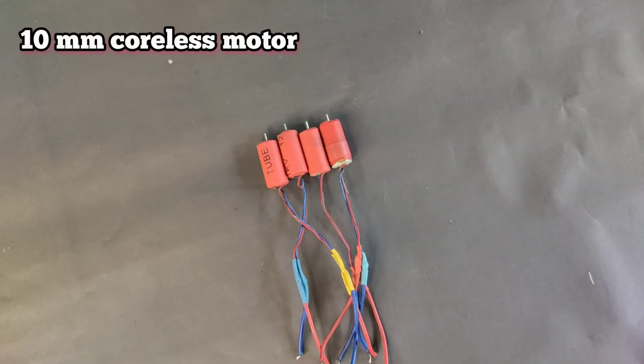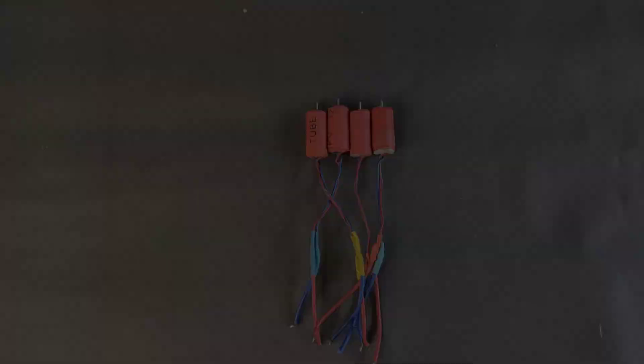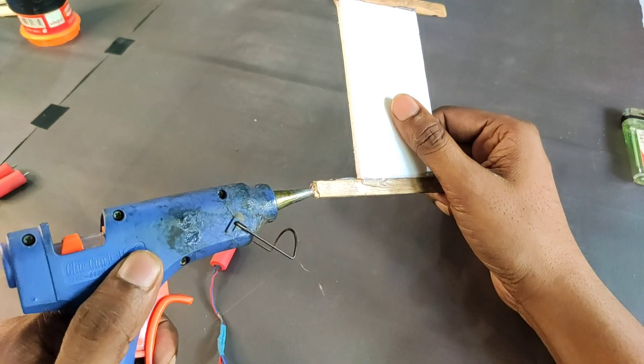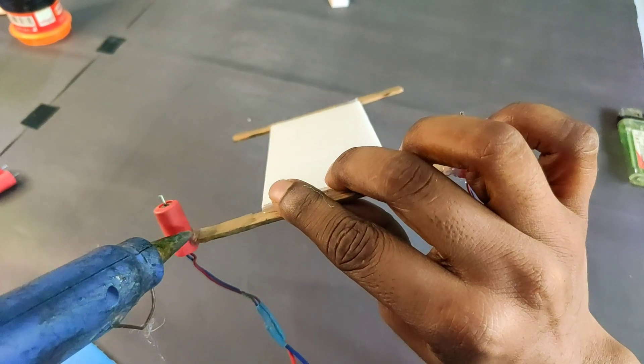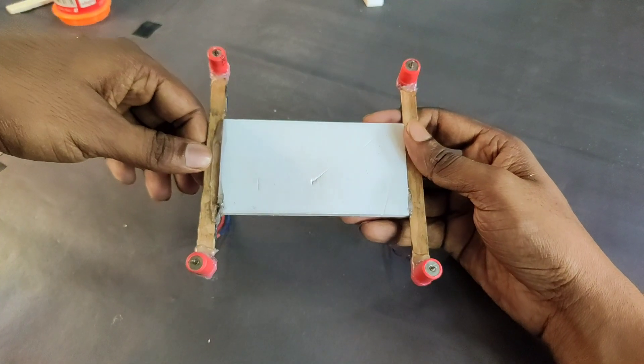For this drone I am using 10mm coreless motors — you can also use 8mm coreless motors. First of all I need to attach four coreless motors to the frame. Here I use hot glue, but you can use super glue. For my simple process I am using hot glue.